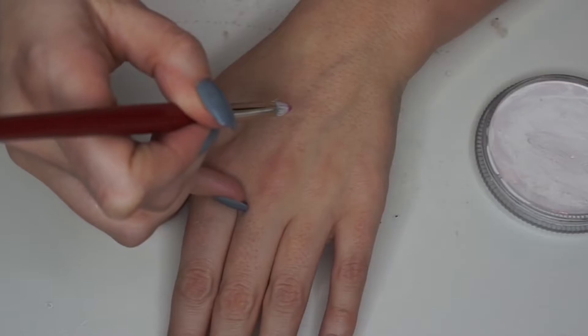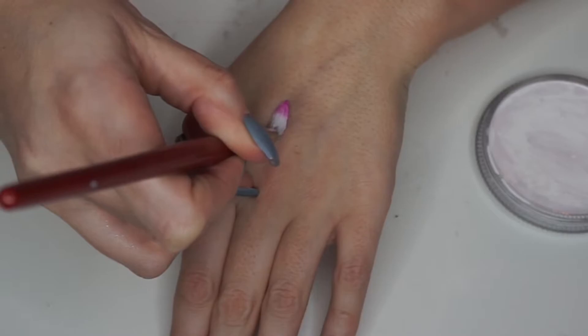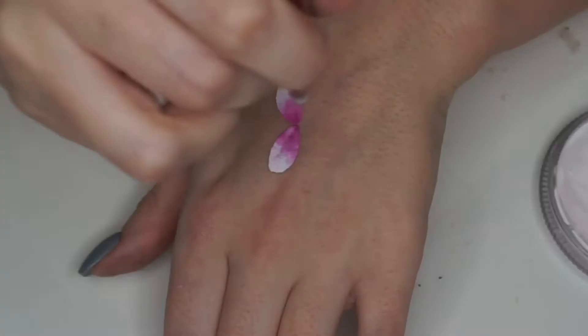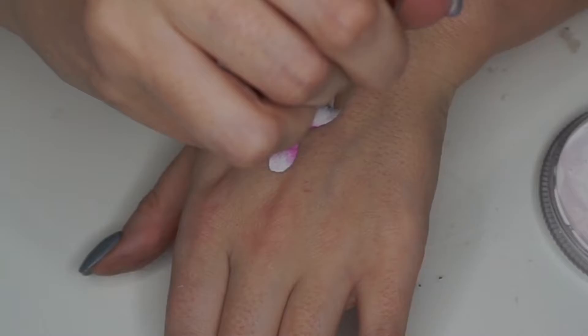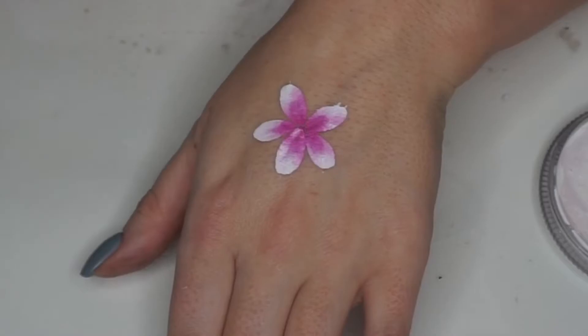To get the perfect petal shape, I'd say I've got the brush at about a 45-degree angle. I press down at the point — the center bit first — and then push down to the end of the brush. I do one petal in the middle, two coming off it, and then fill in the two gaps, and that's how you get this lovely five-petaled flower.